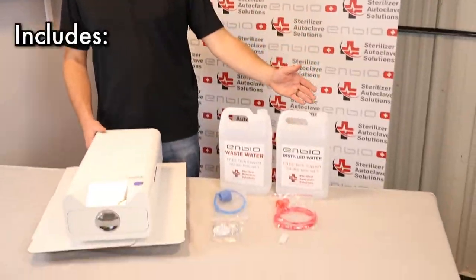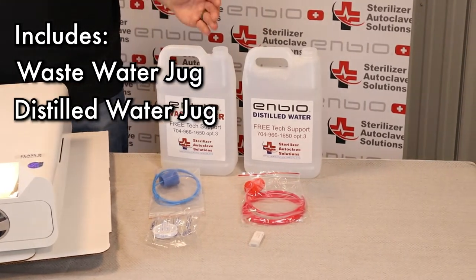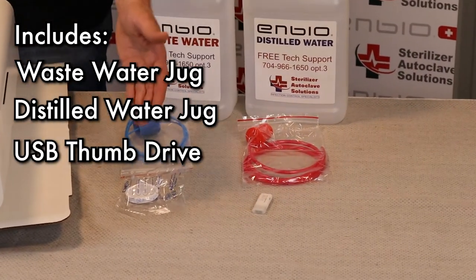The NBOS comes with a wastewater jug with connective tubing, a distilled water jug with connective tubing, a USB thumb drive, and a biofilter.